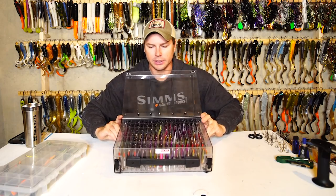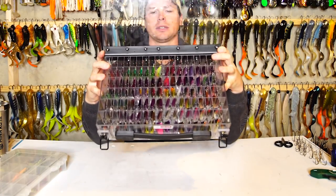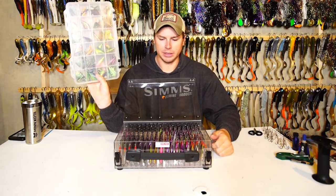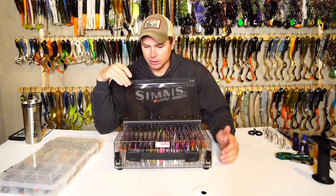Now this lid is going to open up to the back. If you look inside here, we have 108 individual compartments — 108 Rippin' Wraps in this box. This emptied about three Planos for me that I had stacked full of Rippin' Wraps. And each one has its own individual slot.